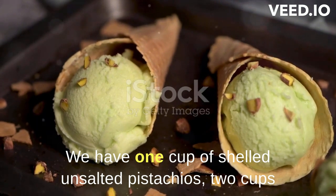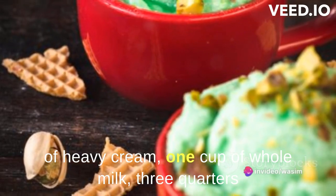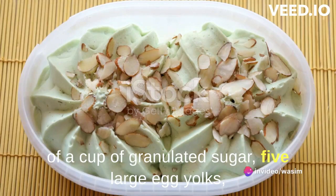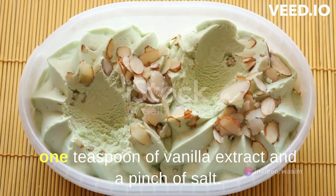We have 1 cup of shelled, unsalted pistachios, 2 cups of heavy cream, 1 cup of whole milk, 3 quarters of a cup of granulated sugar, 5 large egg yolks, 1 teaspoon of vanilla extract, and a pinch of salt.